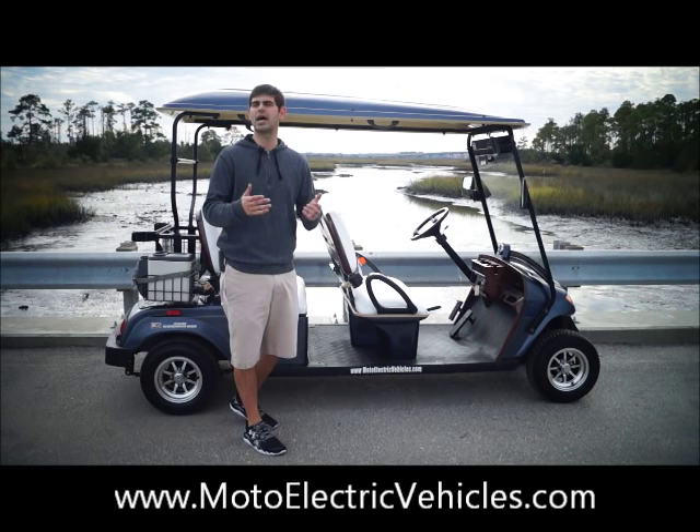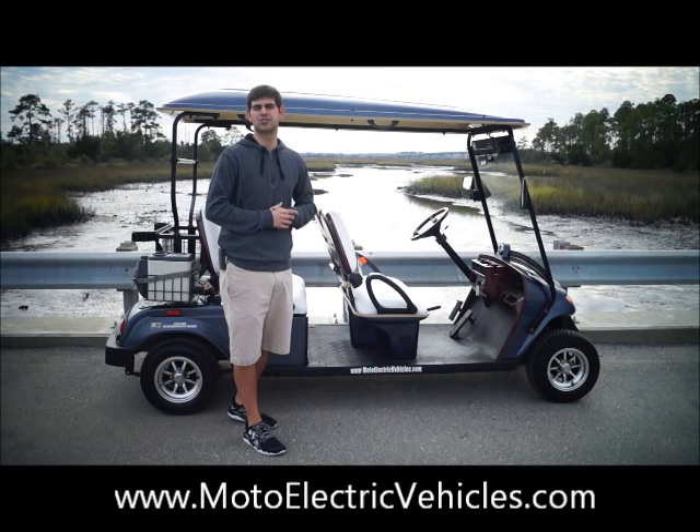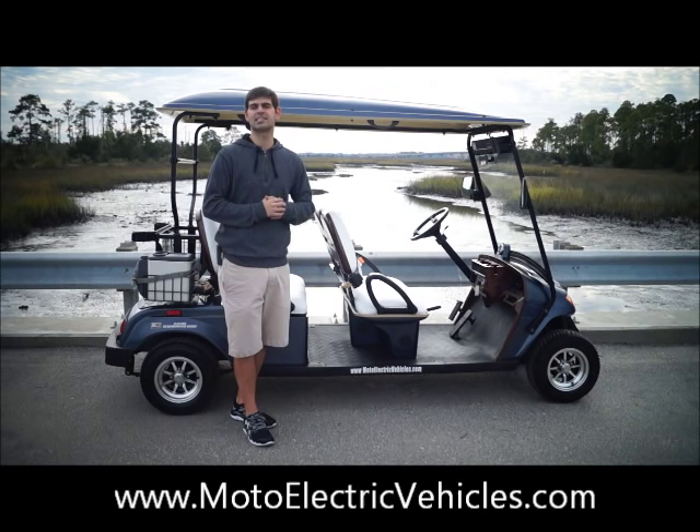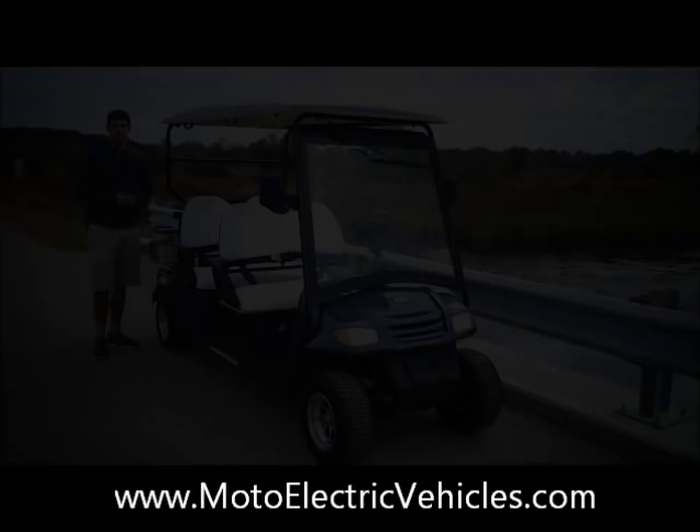This vehicle has everything needed to be street legal: headlights, taillights, blinkers, and AS1 certified tempered glass. Anything that needs to be street legal, we deliver it right to your door with nationwide shipping, and it's turnkey when it comes off the truck. After this video, give us a call at 904-247-1818 with any questions. Let's get right to it.